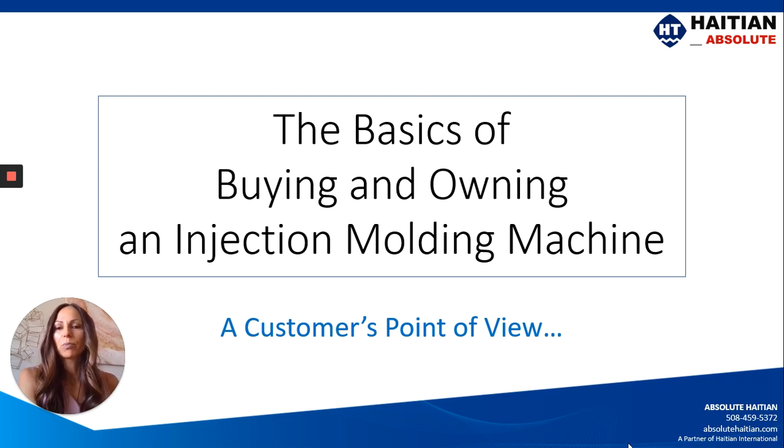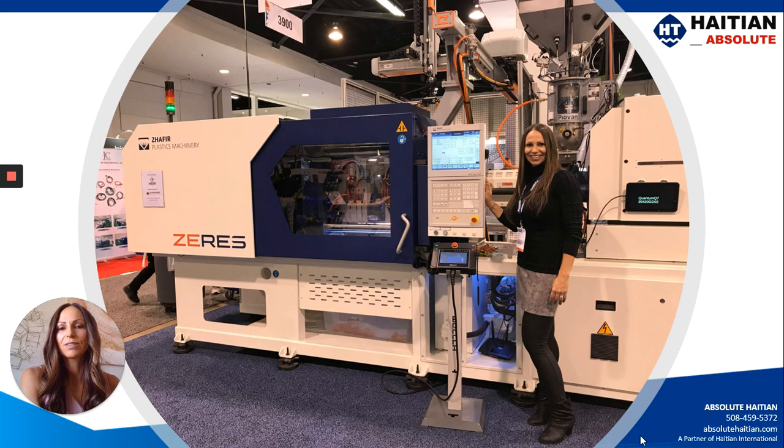This is going to be from a customer's point of view, and that customer is me. Prior to coming on board with Absolute Hi-TN, I was in the plastics industry for 15 years as a molder. I spent time processing, I spent time as a manufacturing engineer, managing the maintenance department, and also worked for companies that were heavily involved in lean and continuous improvement, which means I had a very good idea of the budget and downtime and how much downtime affected the overall operation.